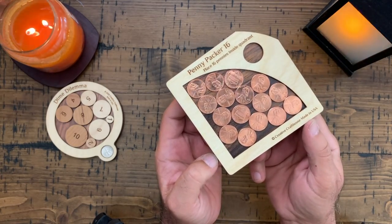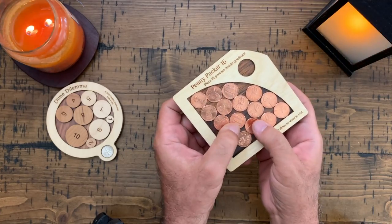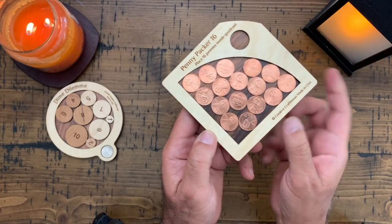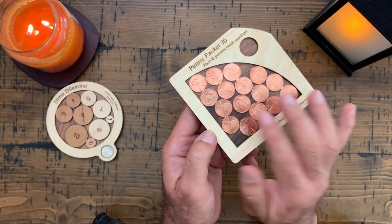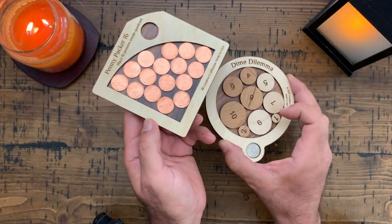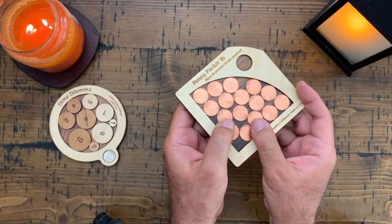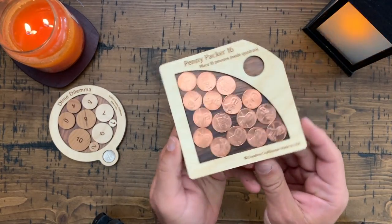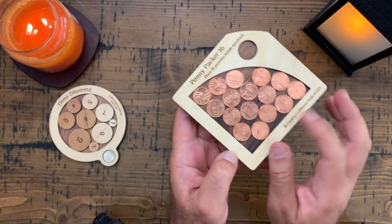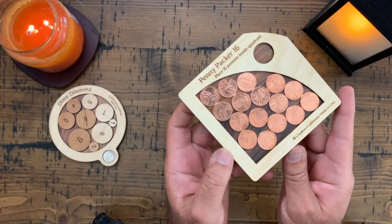Oh look how close that is - there you go! I solved it! Boy, I didn't give you a heads up - wow, I solved it! Penny Packer 16! I think what helped me with this is doing the Dime Dilemma. You start doing puzzles like this - circular packing puzzles - and I guess you get used to it visually. That did fit! Wow, that's really cool. Penny Packer 16 by Creative Craft House, that was fun to play with - I solved it much faster than I thought I would.